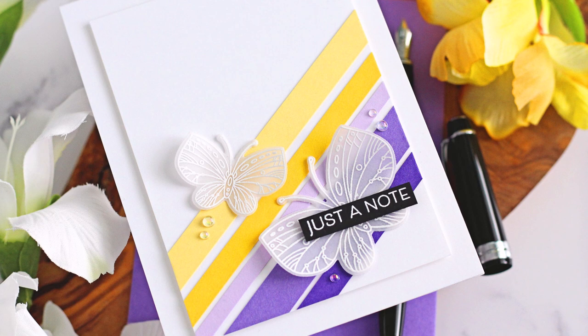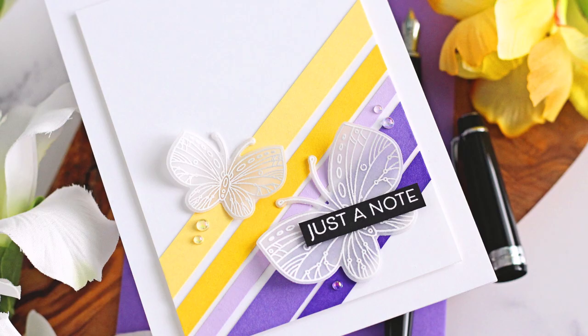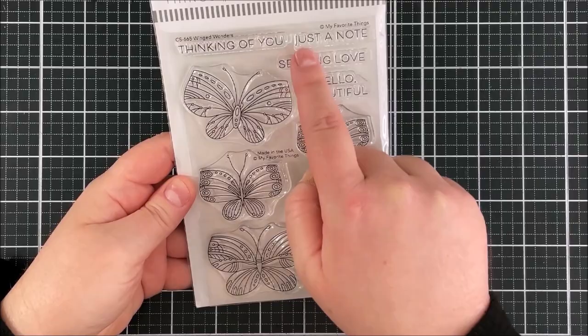Hello there, Michelle Short here for my favorite things. Today I have a clean and simple card to share with you using paper strips and vellum butterflies. So let's get started. This is the Winged Wonders stamp set — it's so pretty.